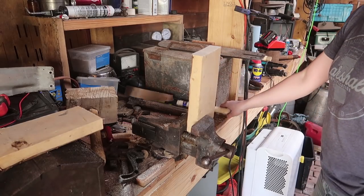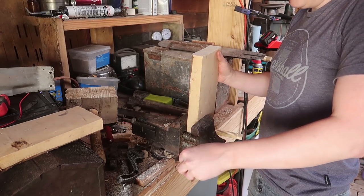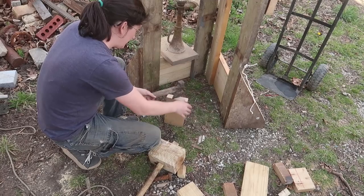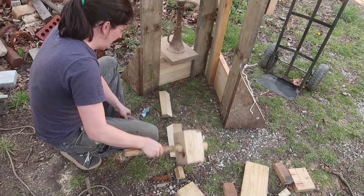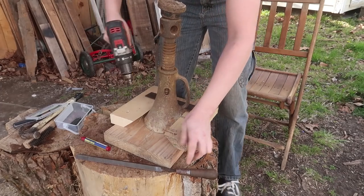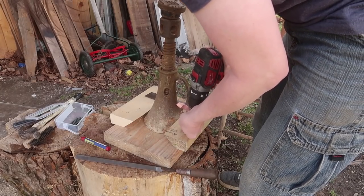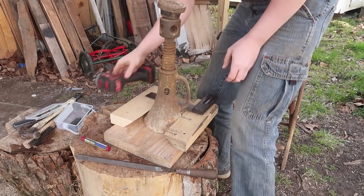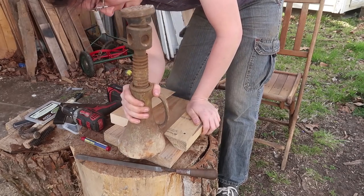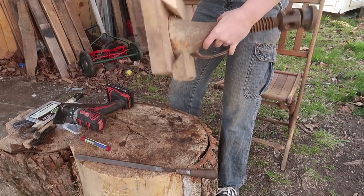I can do it better like this. Actually, I don't need to even cut it — I could just do this with an axe. See, it's V-shaped, so it can stick in there upside down.